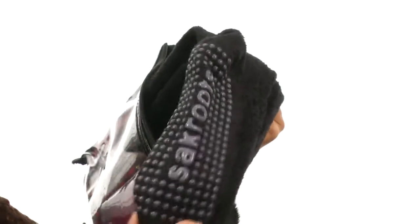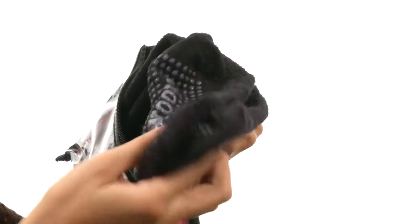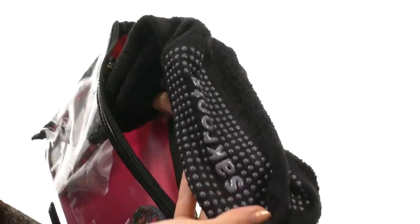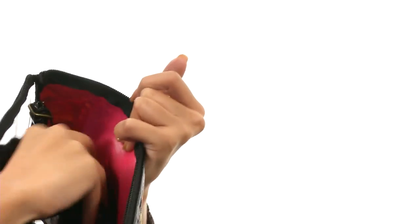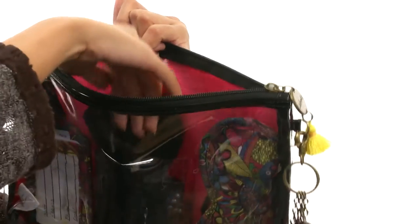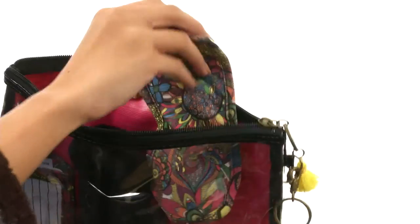Next we have this really fun pair of fuzzy socks that actually include bottom grips, that way you won't be slipping and sliding on those slippery surfaces — try saying that five times fast! But these are super comfortable, super cozy, and of course really convenient for when you are making your getaways.